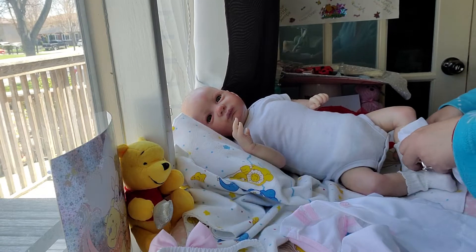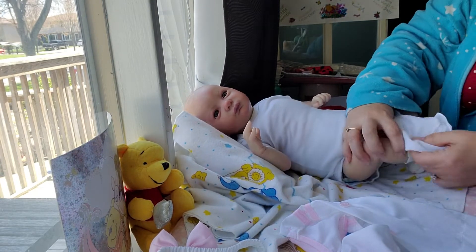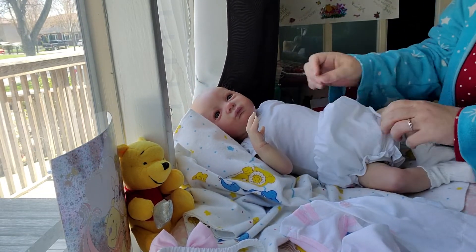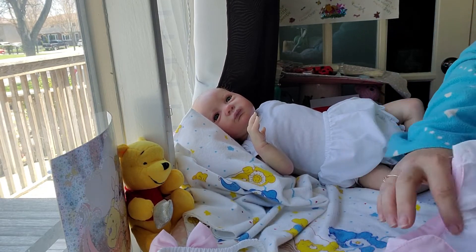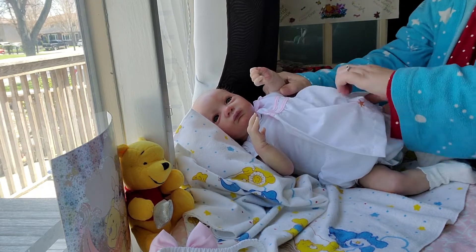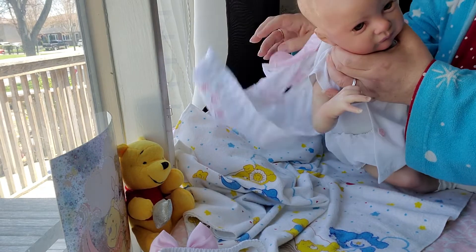We're going to put this on her, and then I'm going to change Heavenly into an outfit to show off. I promised to put that Minnie Mouse hat on Heavenly, so I thought I would do that in this video as well. And I will show a different pair of socks that I have for Heavenly to wear with her dress.